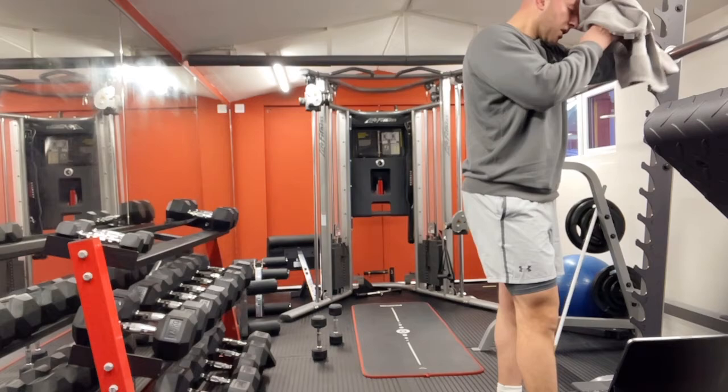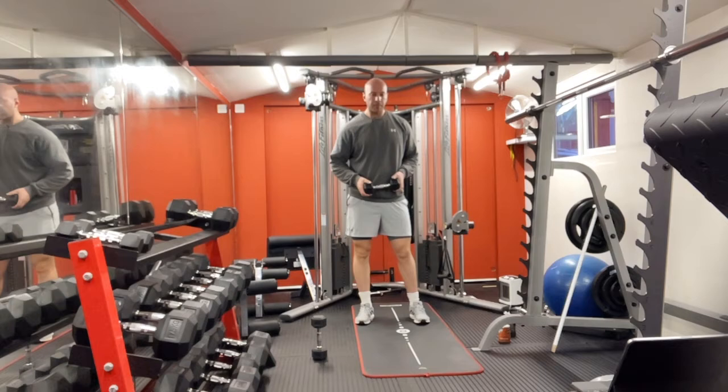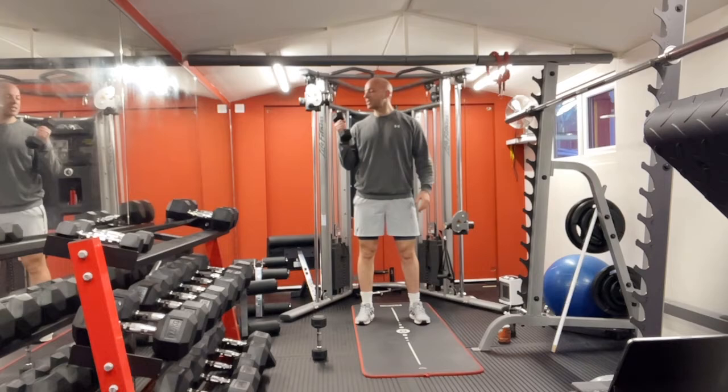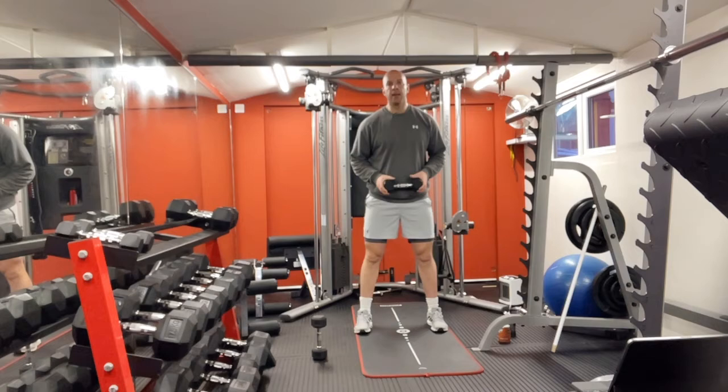We've got one set left. We're gonna go for five reps, just five reps, last one. If you found it heavy, use your body weight or reduce the weight — there's just four kilograms here. You can use body weight or just a tin of tomatoes or beans, whatever you feel comfortable with. The main thing is your technique and good performance.